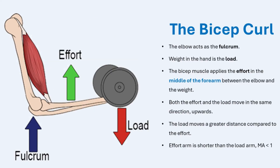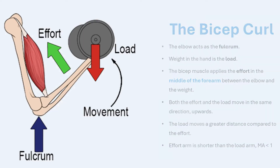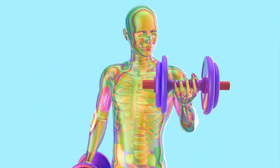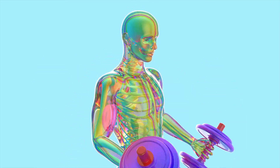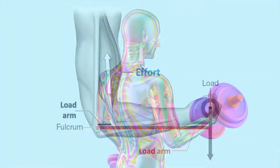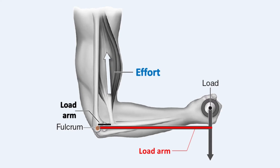The load moves a greater distance compared to the effort. This means that the hand holding the weight moves further than the point where the bicep muscle exerts force on the forearm. This type of lever requires a significant amount of effort to move the load because the effort arm is shorter than the load arm. This results in no mechanical advantage — MA is less than 1.